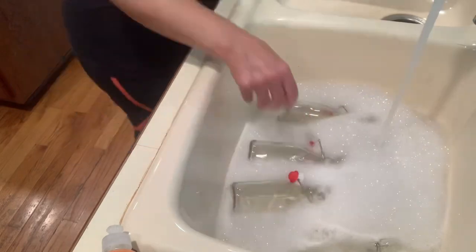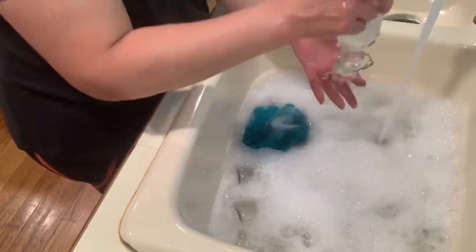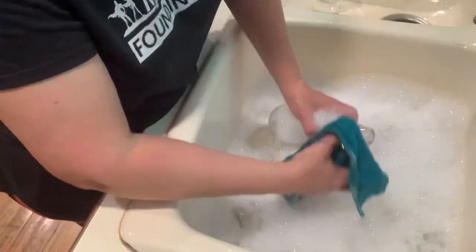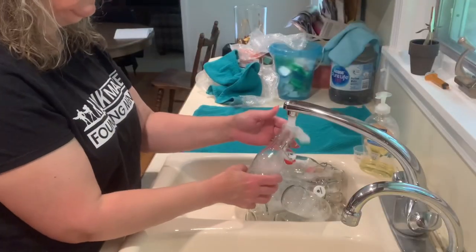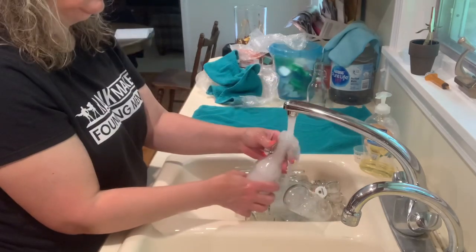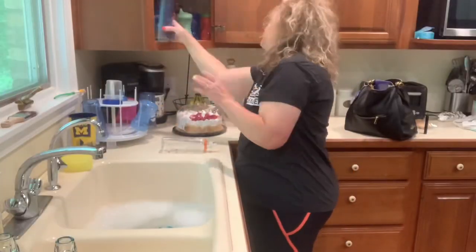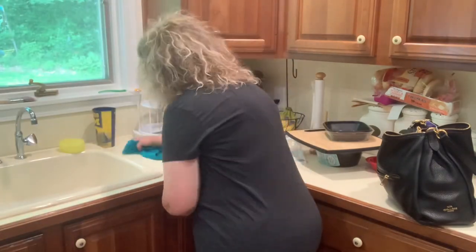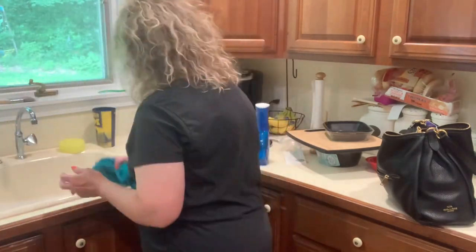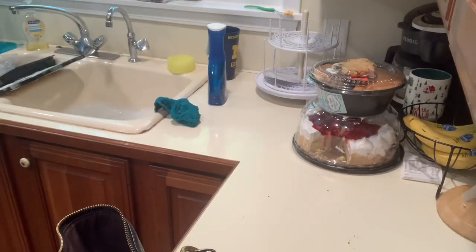The next thing on my list was to make some homemade vanilla extract. Most of you know I am a couponer, and we had a deal a few months ago where I ended up getting some free — actually moneymaker — vodka. A few people told me you could make your own vanilla extract, and I love using it for baking; it is dang expensive to buy. I think I got three bottles of Sky Vodka for totally free and we're just not big drinkers, so I'm going to use the free vodka and make some DIY vanilla extract. I ordered all my supplies from Amazon — you just saw all those little bottles I was washing, and I set them out to air dry.